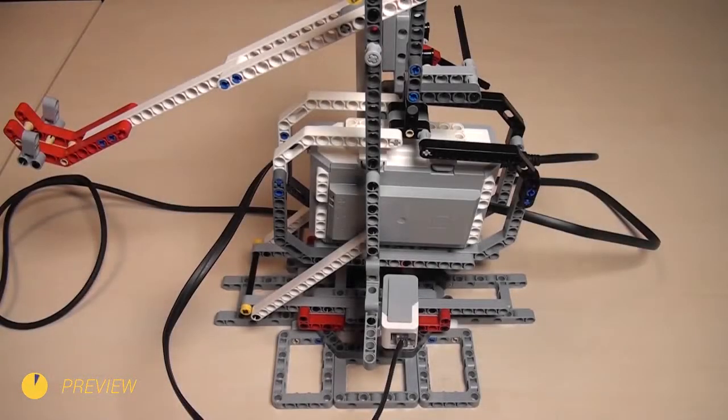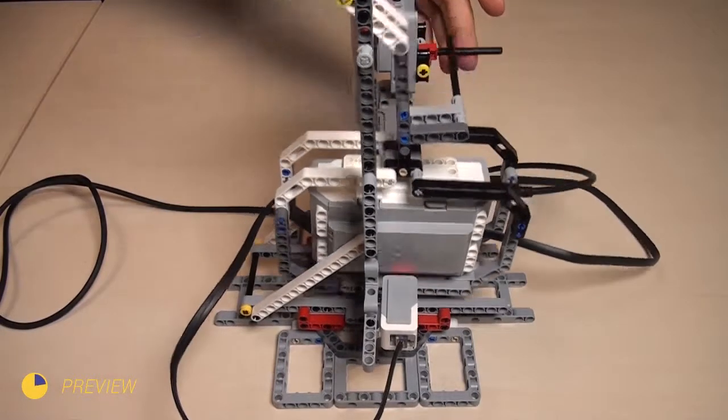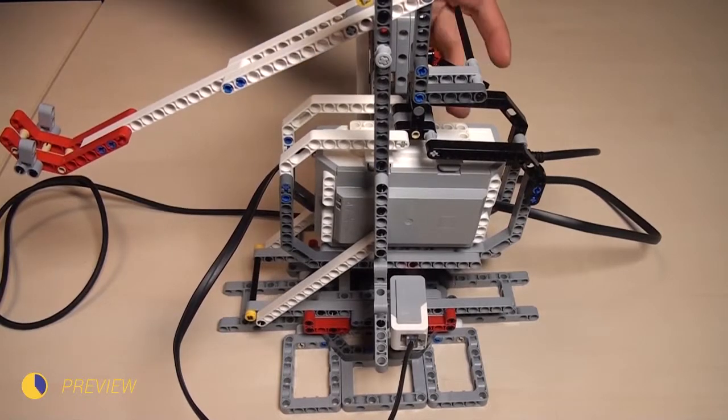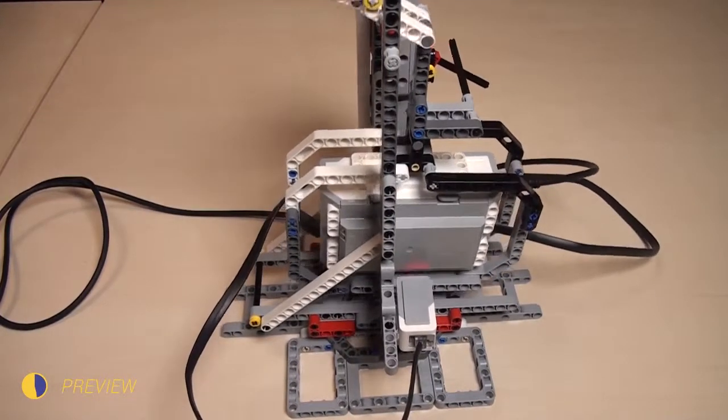In the previous episode, we implemented a catapult that can load and fire automatically using a color sensor, but we stopped on calibrating.